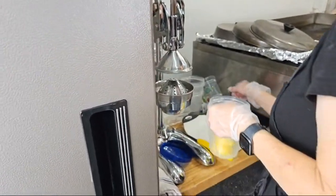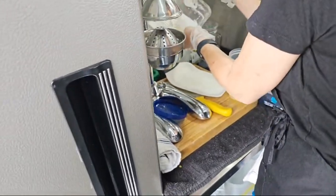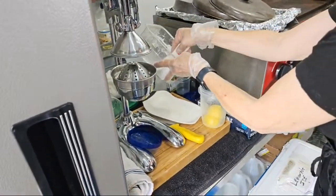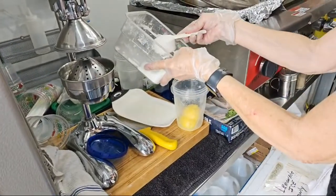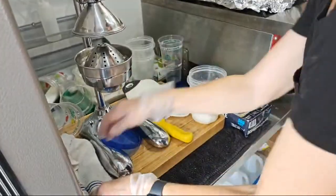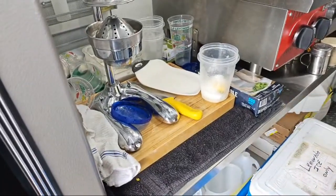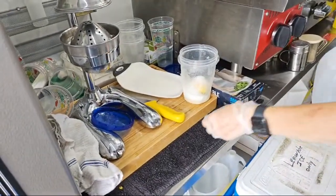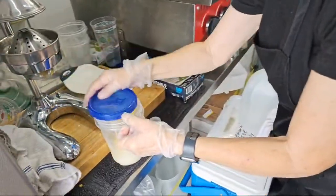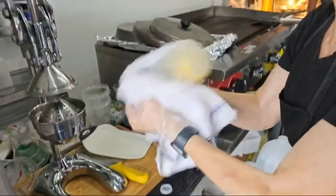Look at that — it catches the drips. One thing I've learned about Terry and Craig: everything is clean, neat, and they have a system for everything. I like the old-fashioned way because people see you put in the sugar, the lemon, and the water. I add just a little bit of water to dissolve the sugar first — the water doesn't have to be cold; room temperature or even warm dissolves it better.